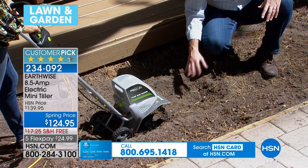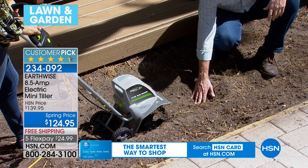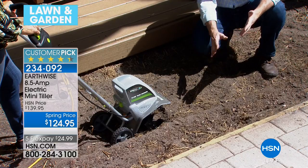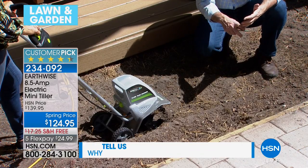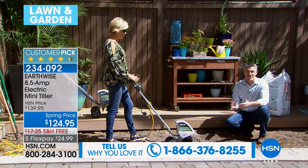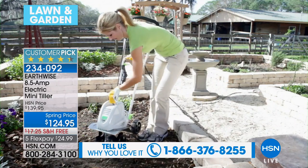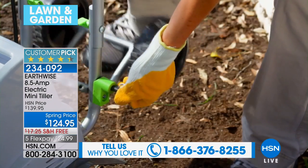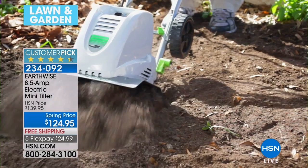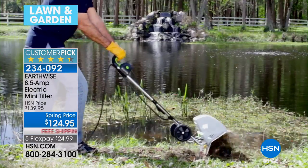Whether it's seeds or seedlings — I always like to do vegetables starting from the seedlings. Put those in there, water them, and you're set to go. You've aerated the soil, done everything you need to do without being on your hands and knees, without the backbreaking work, without struggling to break up that soil. And you've done it so well that you're going to get great results. Vegetables can be tough to grow — to have that really amazing vegetable garden, you've got to give them a fighting chance by loosening that soil.